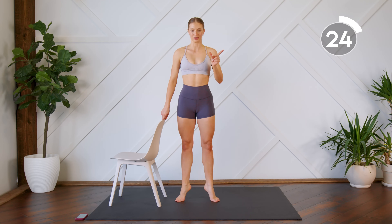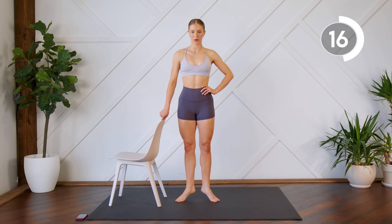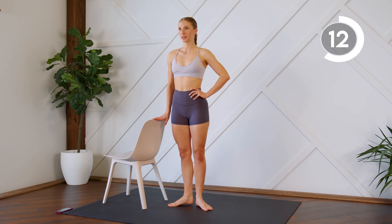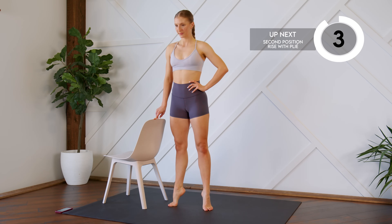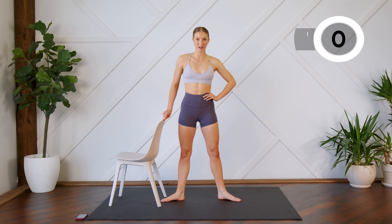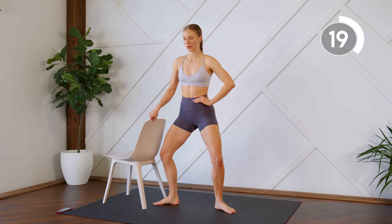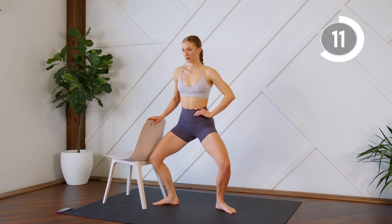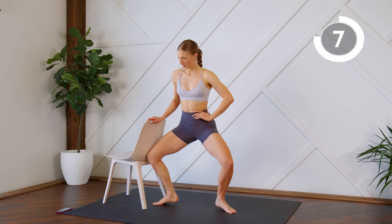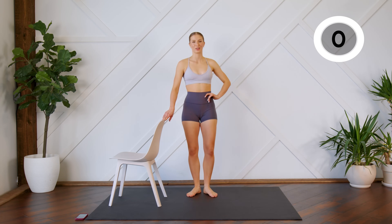Squeeze those inner thighs together as you bring the heels down. Step the feet apart. You're going to plié, rise up, stretch, and lower. Bend, rise, stretch, and lower. 15-second rest. Shake those legs out.